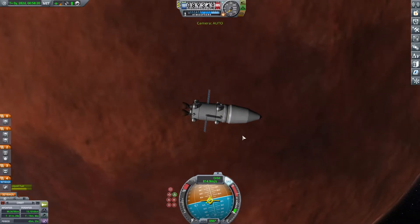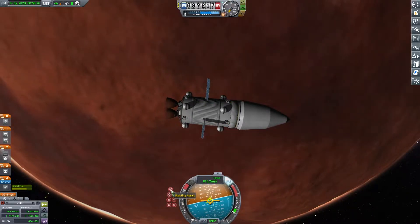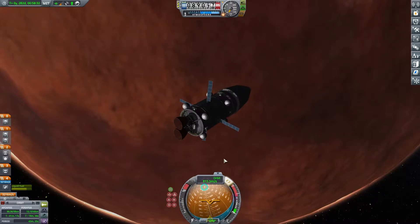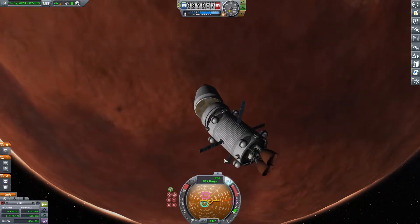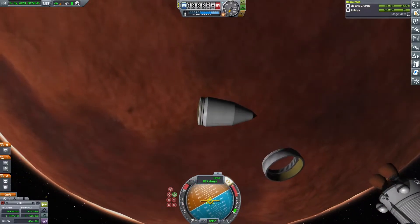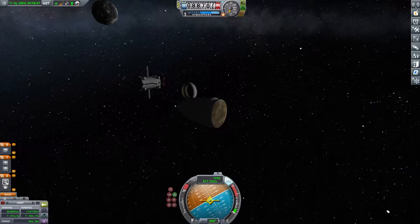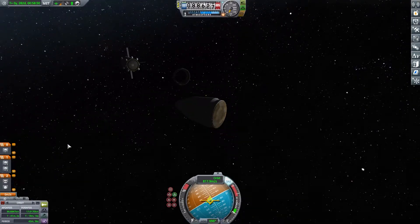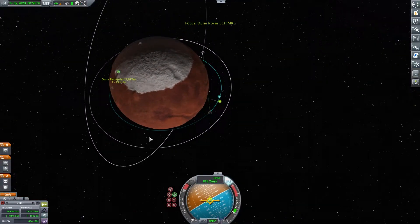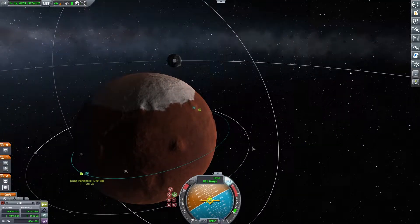I did a quick save before this just in case something goes wrong. What we're going to do now is spin ourselves hard this way and undock. The whole idea was the shell protects the rover inside — we have a few things that will protect us as we go down.